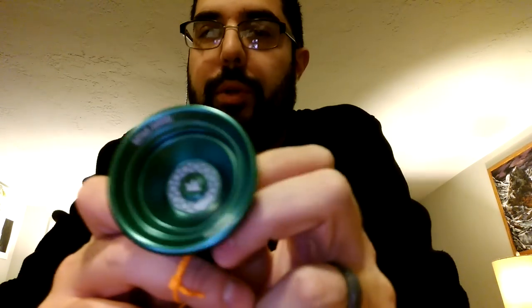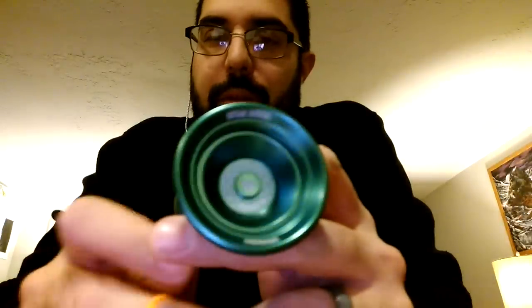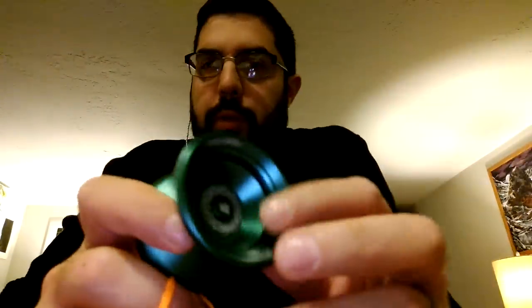I've never felt ripped off. I've never felt like man, I wish I never would have bought that, or that Duncan was just in it to trick me or whatever. I've been throwing Duncan yo-yos for a long, long, long time — I mean, I'm just getting into this unresponsive game a few months ago, six or so months ago — but I've been throwing Duncan yo-yos of all varieties for God, since sixth grade. I'm 32 now, so in sixth grade you're what, 10, 11? So for about 20-21 years, I've been throwing Duncan yo-yos.